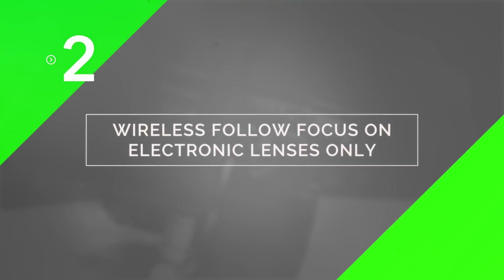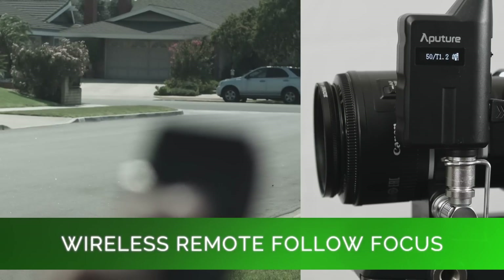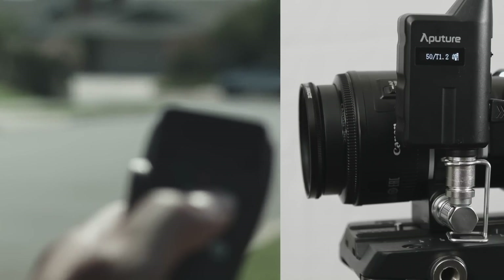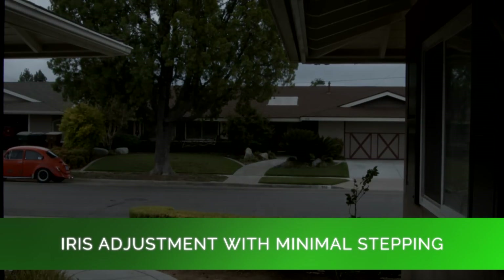Secondly, the DEC Lens Regain also functions as a wireless follow focus controller for EF mount lenses that have electro servo motors for autofocus. The adapter uses the EF autofocus servo motors and an EOS protocol to allow you to smoothly control your focus using this included grip up to a hundred feet away. You can also control the aperture function and open and close the iris, with a digital readout on the grip showing the current f-stop. Now when you adjust your iris from your camera you get stepping, but with the DEC Lens Regain you'll actually adjust your iris smoother than your camera can.